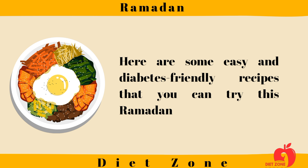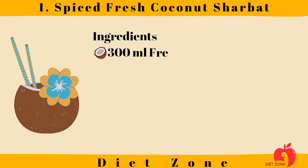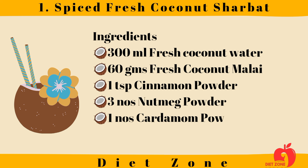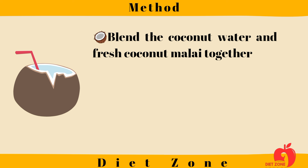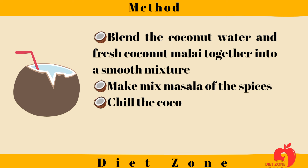Here are some easy and diabetes-friendly recipes you can try this Ramadan. Number one: Spiced Fresh Coconut Charbat. Ingredients: 300 milliliters fresh coconut water, 60 grams fresh coconut malai, 1 teaspoon cinnamon powder, a pinch of nutmeg powder, a pinch of cardamom powder, and 4 teaspoons stevia if required. Method: blend the coconut water and fresh coconut malai together into a smooth mixture, then make a mix masala of the spices.